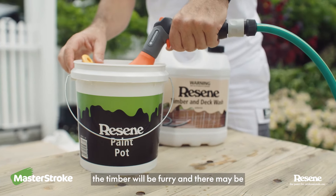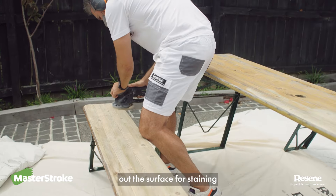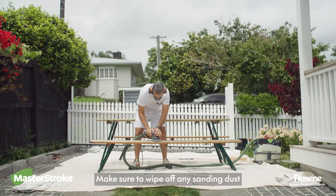After the wash the timber will be furry and there may be some small patches of stain left. A machine sander will remove these and smooth out the surface for staining. You can also do this by hand. Make sure you wipe off any sanding dust.